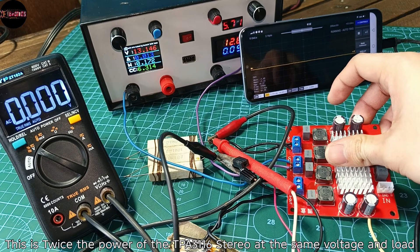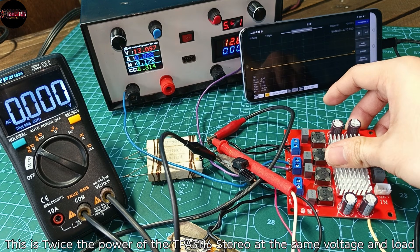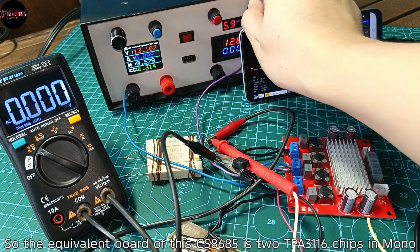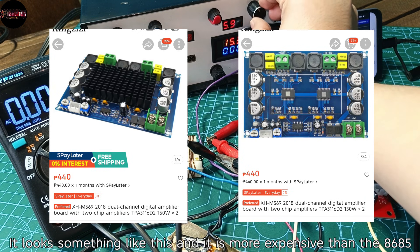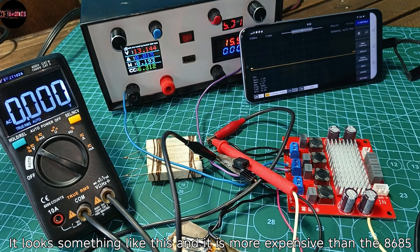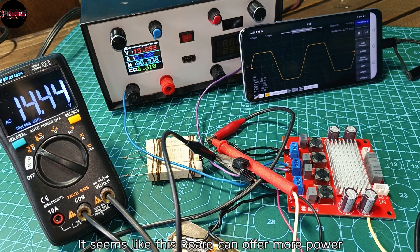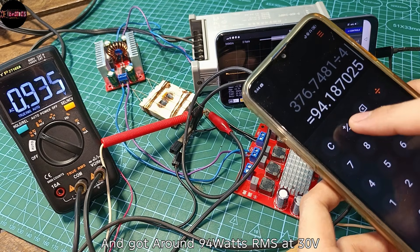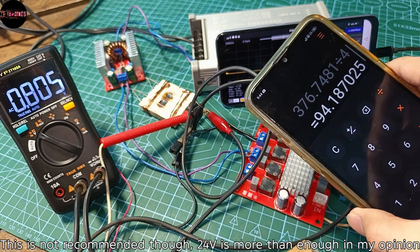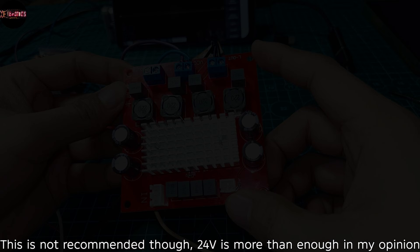This is twice the power of the TPA3116 stereo at the same voltage and load. The equivalent of the CS8685 is two TPA3116 chips in mono, and it is more expensive than the 8685. I tried 30 volts but my power supply was not enough. With a more powerful supply I got around 94 watts RMS at 30 volts with only one channel, though 24 volts is more than enough in my opinion.